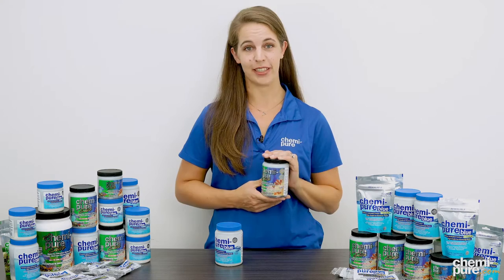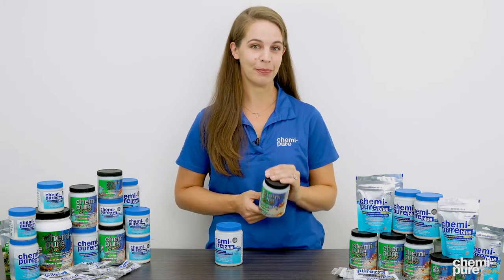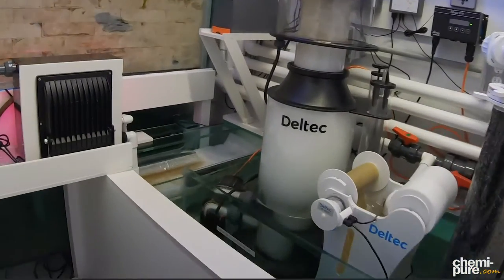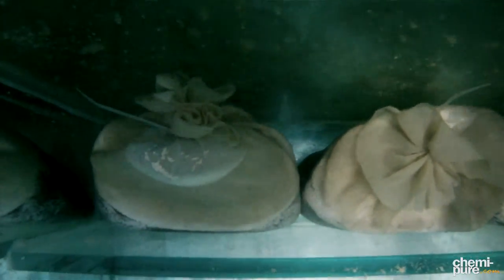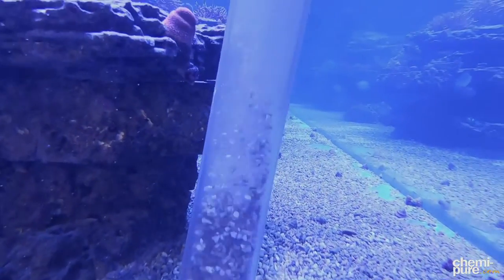All of our products last two to four months, depending on the bioload of your aquarium. The best way to tell when your media should be replaced is by testing your water for increased phosphates and nutrient levels, fluctuations in pH, or if you notice your aquarium water isn't as clear as it was — it means it's time to switch out the Kemi-Pier.